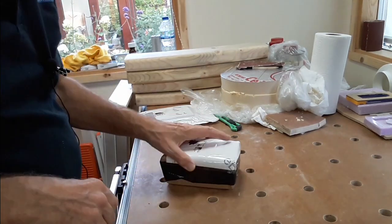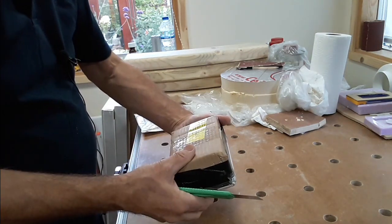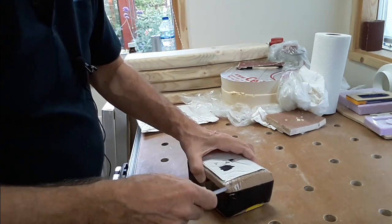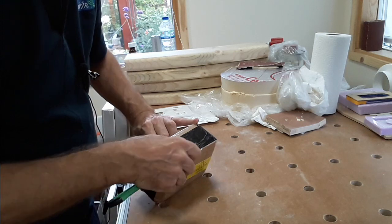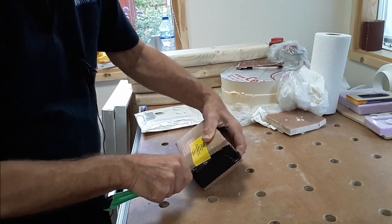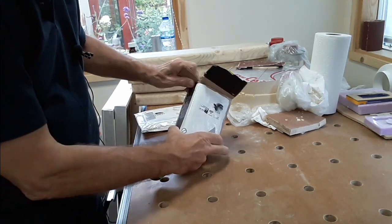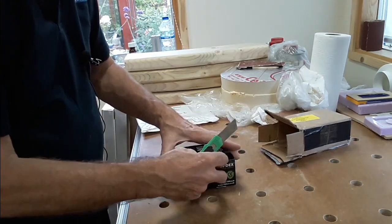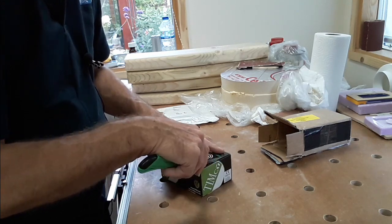Well we've got three things to unbox this week that have arrived during the week. This one's pretty heavy from Falcon Workshop Supplies. I think it's screws for my bench that I'm making. Yes, 125mm screws. These are for the bench that's coming up in a future video.